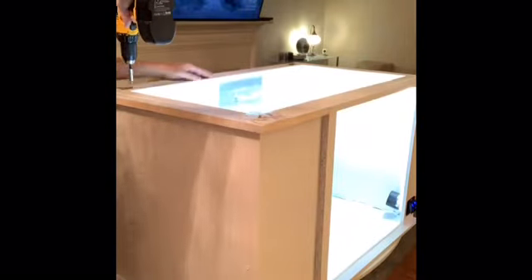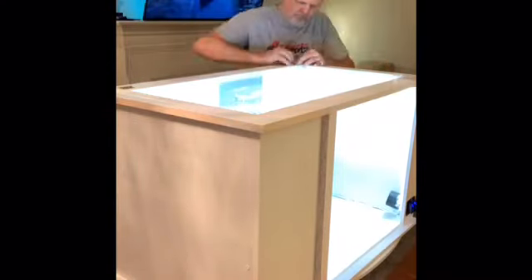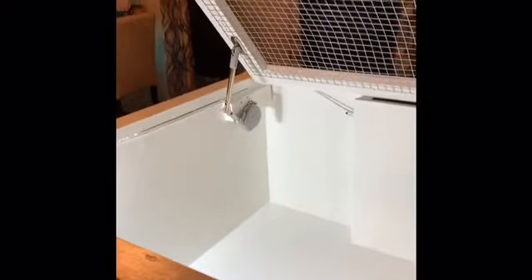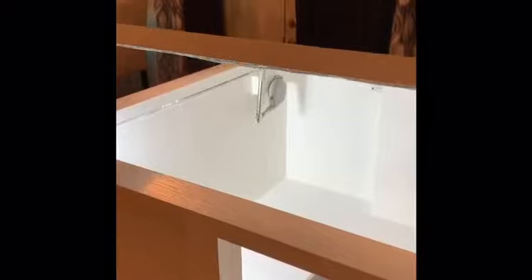I fastened the lid on with gold-colored hinges, and I made a handle for the lid out of a piece of scrap plastic and a drywall screw. I got this soft-close lid support from Amazon — just got it installed. It's pretty nifty. Holds it up all the way and closes with a soft-close feature. It's pretty slow, but it seems to work. I think she'll be happy with that.